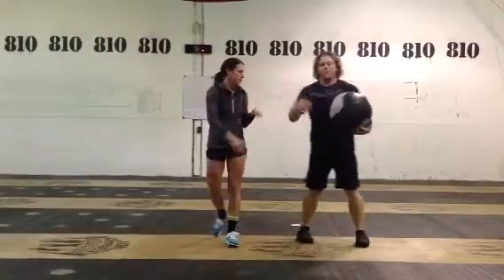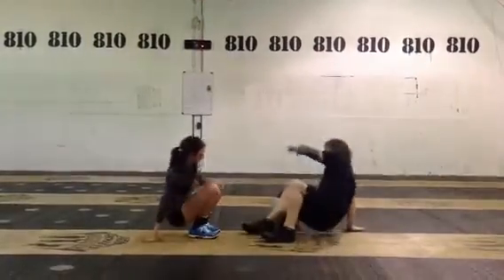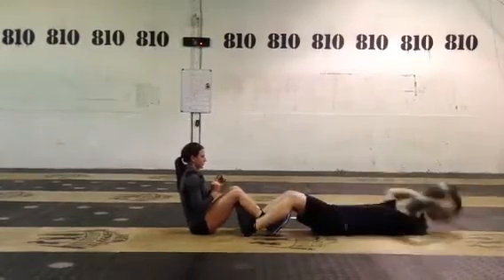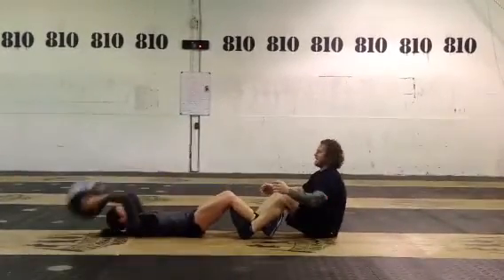Once our 30 seconds are up, we're going to sit down on our butt and interlock our legs for sit-ups. I'm going to touch the ball to the ground, hand it off to Jen — 30 seconds right here.